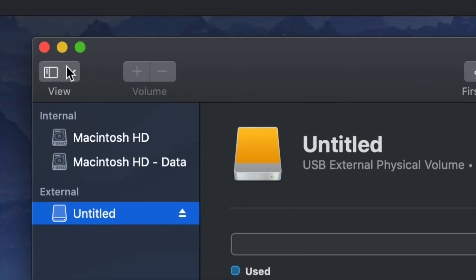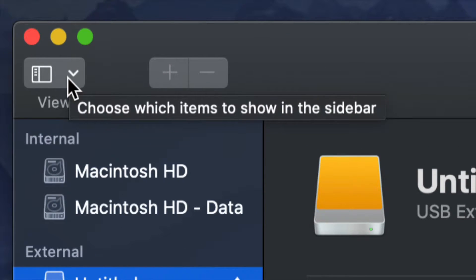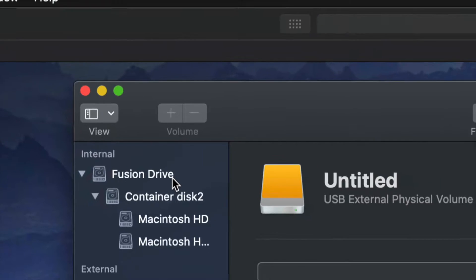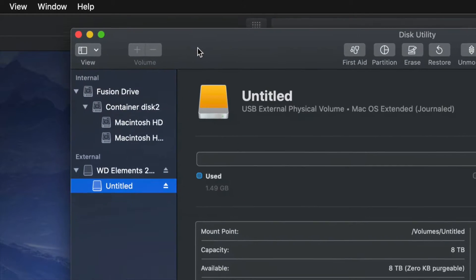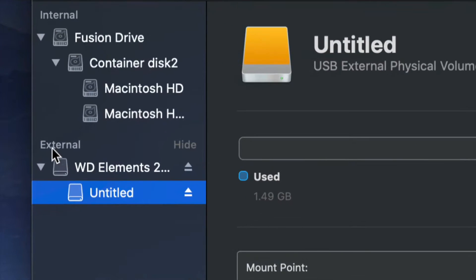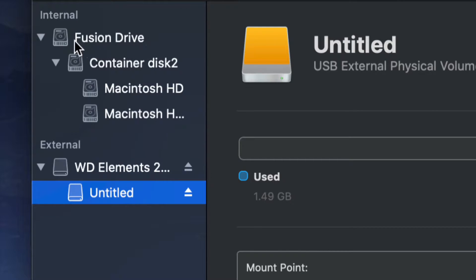On the top left hand side, we're going to see a menu option. From here we have to choose Show All Devices. Once you do that, you will see it changes just a little bit. Again, look at the external section — do not touch anything in the internal side — and select your very first option.